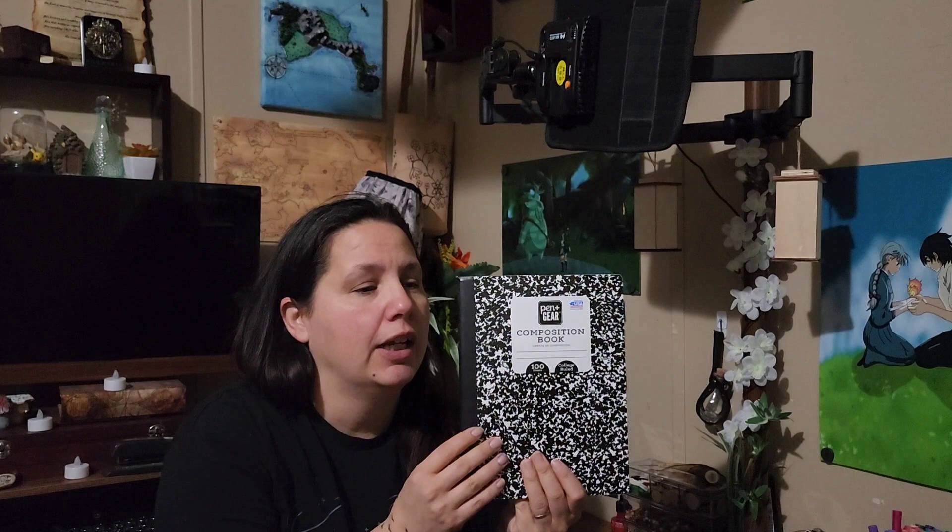One of my favorite monthly activities is to play with compositional books to see how I can fit layouts and different things. This time I'm focusing on quarterly and I'm really excited to show you what kind of space I have and how I fit everything in there. So let's go ahead and jump in.